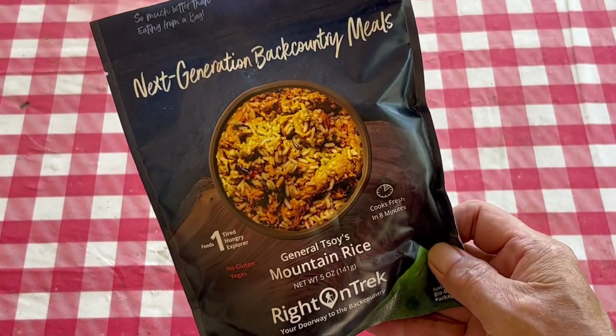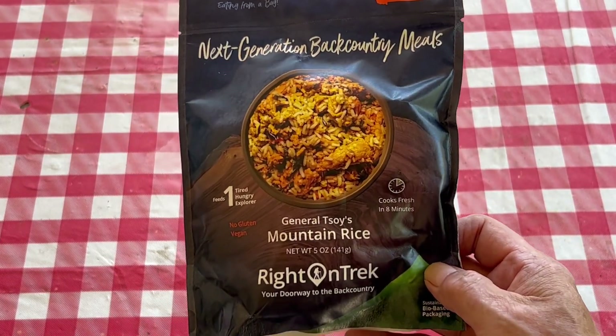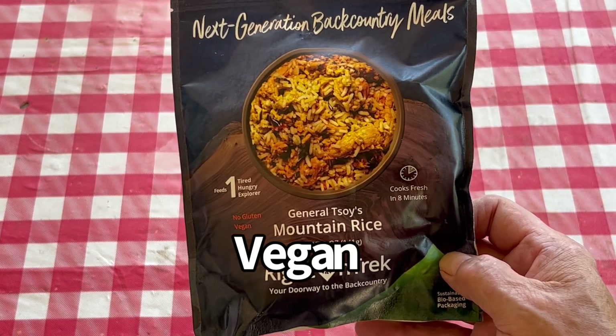Hey, greetings from Texas. It's time for another freeze-dried backpacking food review. Another Right-on-Trek meal — this time it's General Soy's Mountain Rice.